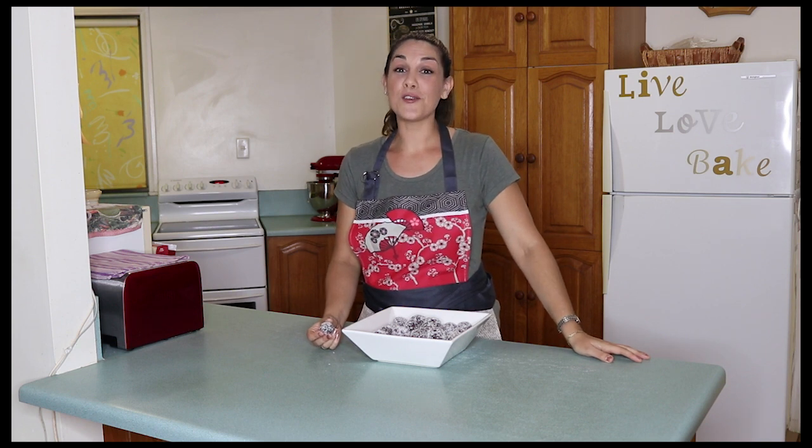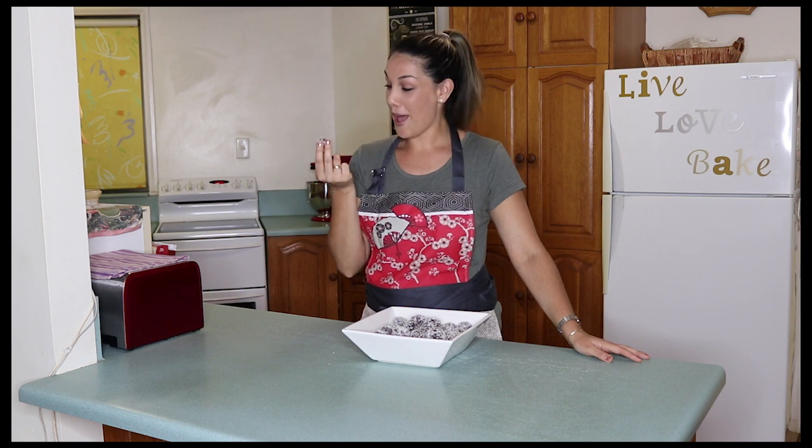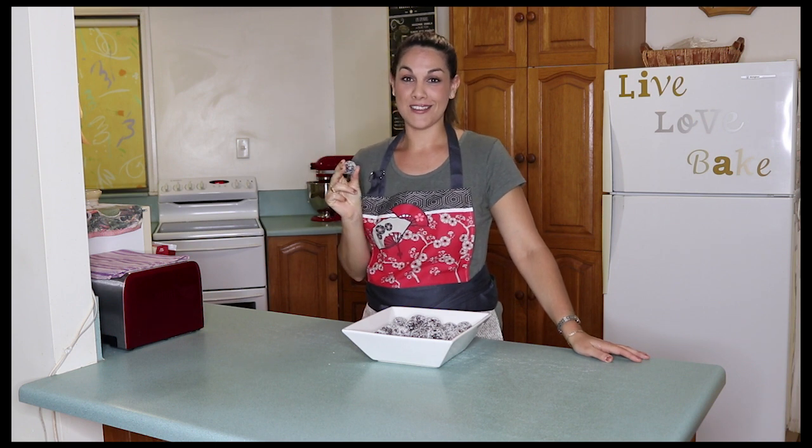Hi, I'm Bec and food's my life. In today's video I'm going to be giving you the recipe to my amazing chocolate rumbles. Coming right up.